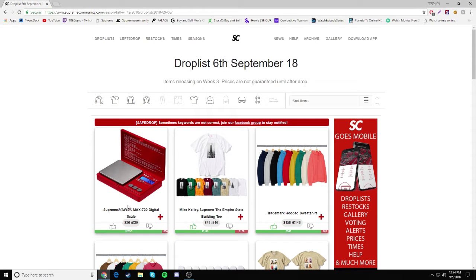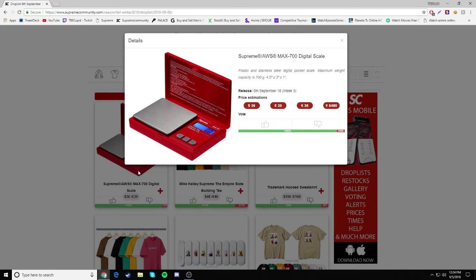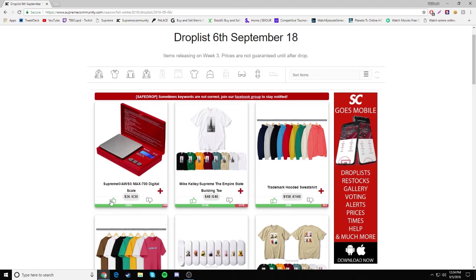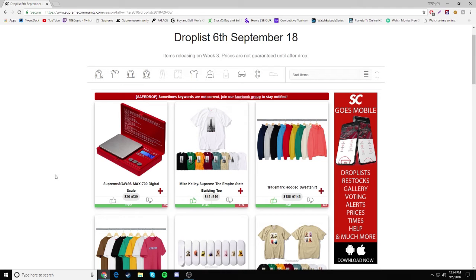First things first, we have the Supreme and AWS Mac 700 Digital Scale, retailing for $36 — pretty cheap. I thought it'd be over $50 just because it's Supreme and it's a scale. But yeah, $36 is actually super cheap. A lot of people are making jokes about drug dealers buying this to flex, but resale is not going to be stupid high at first, though accessories always rise up over time.